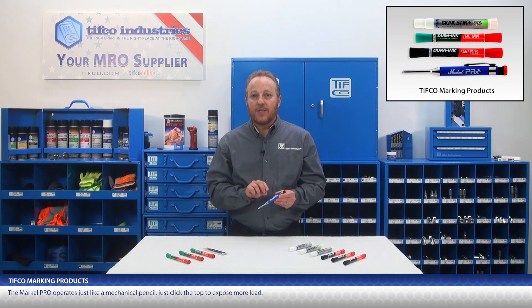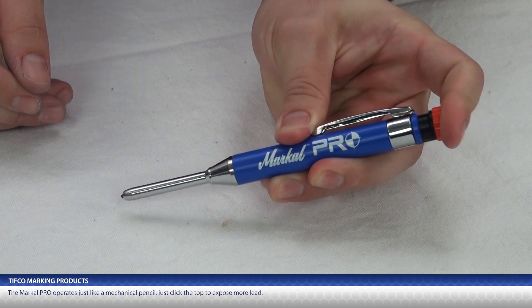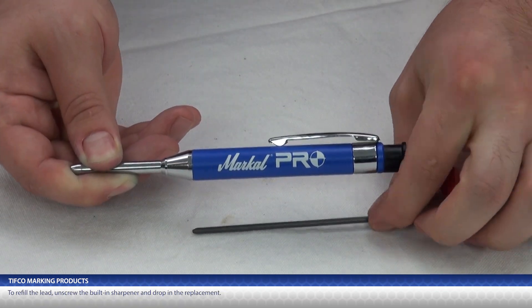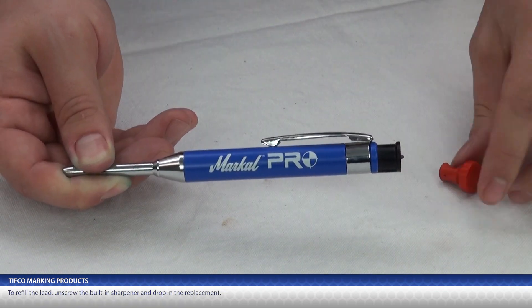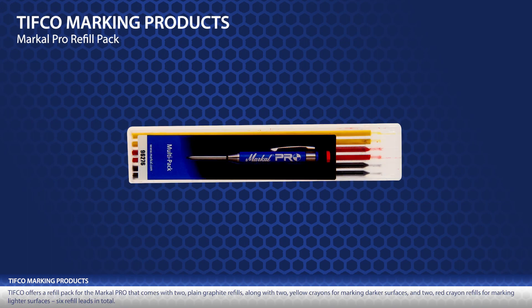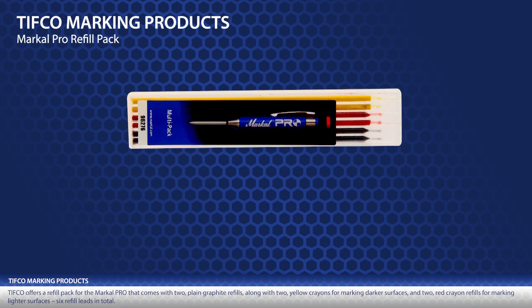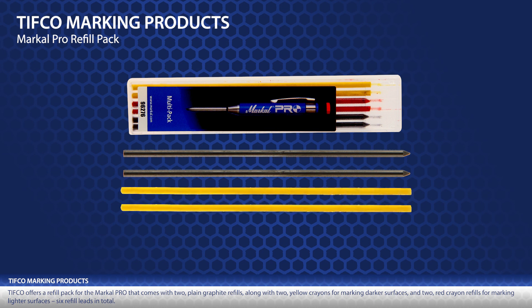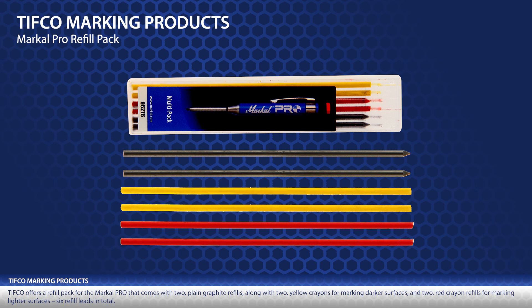The MarkAll Pro operates just like a mechanical pencil — just click the top to expose more lead. To refill the lead, unscrew the built-in sharpener and drop in the replacement. TIFFCO offers a refill pack that comes with two plain graphite refills, two yellow crayons for marking darker surfaces, and two red crayon refills for marking lighter surfaces — six refill leads in total.